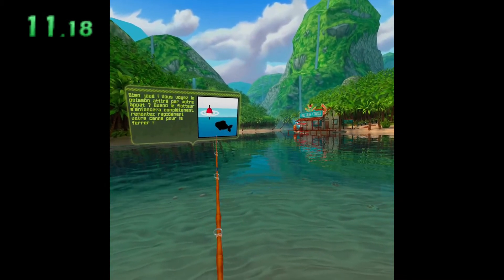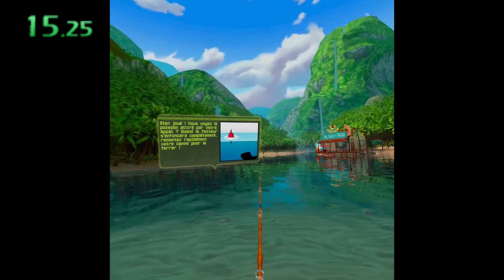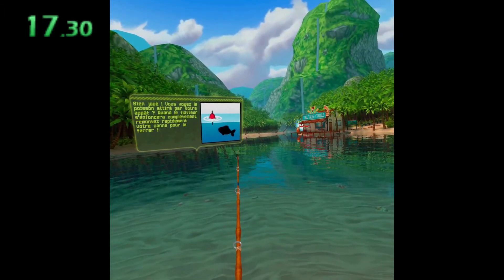Good job! See the fish coming for your bait? Pull the rod up quickly when the bobber goes completely under the water.